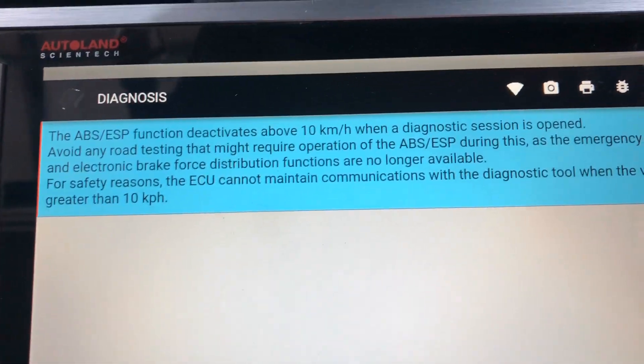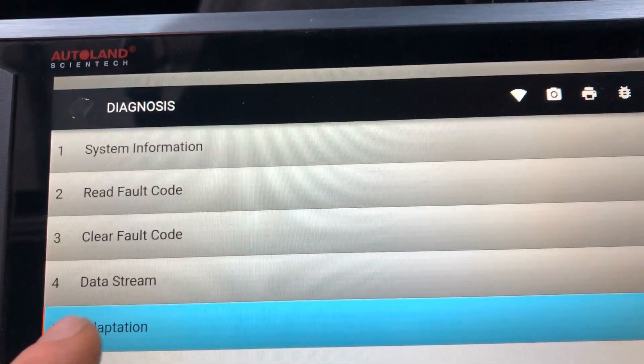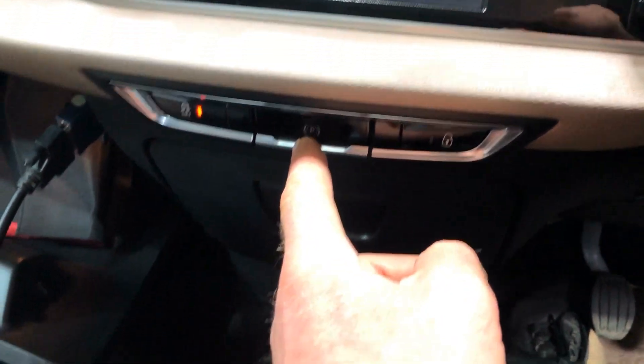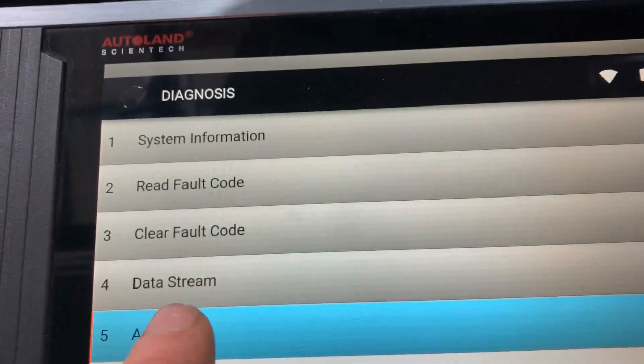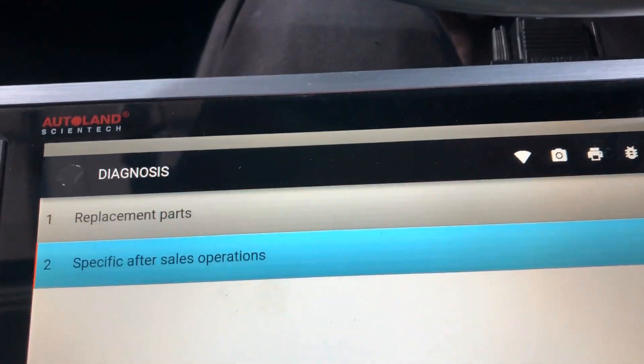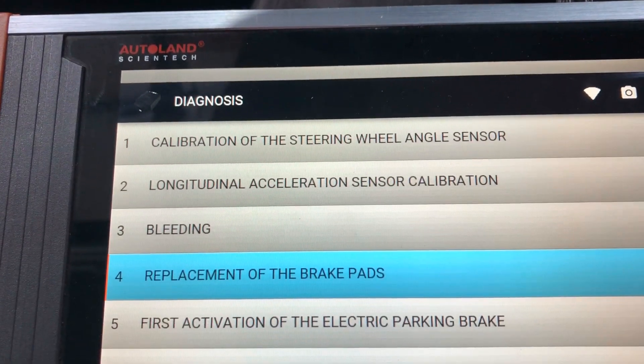So you can read through the instructions here. We just go to Adaption, make sure we start off with the handbrake off, go to Adaption, Replacement Parts, Replacement of Brake Pads.